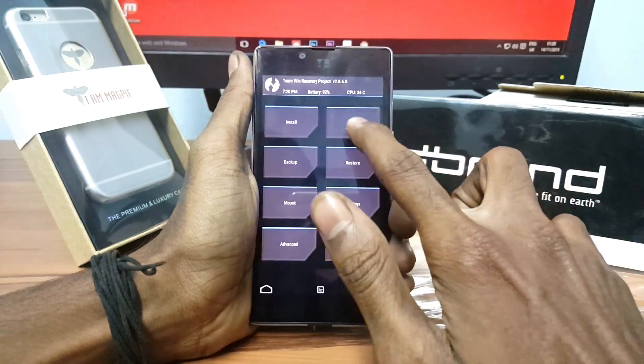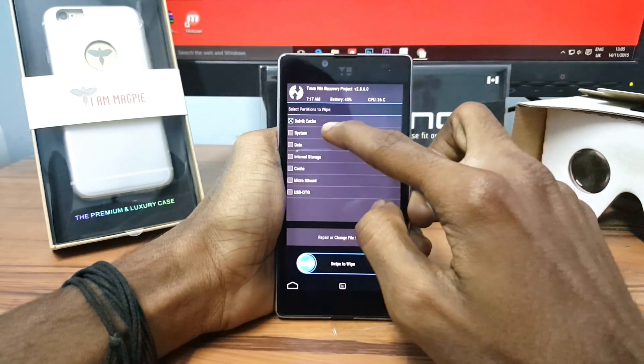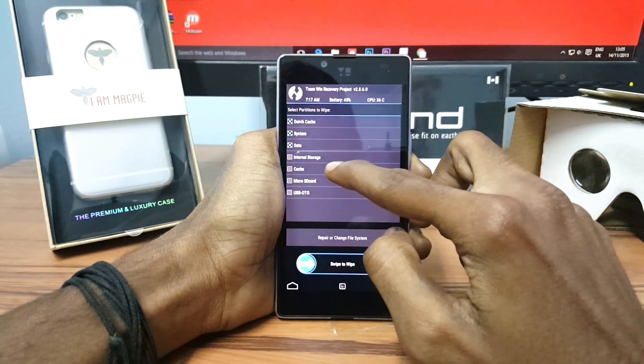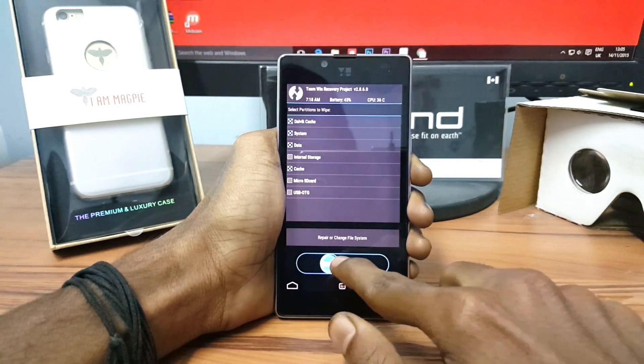Once you get into recovery mode, click on Wipe and click on Advanced. Now select Dalvik, System, Data, and Cache, then simply swipe from left to right to wipe.